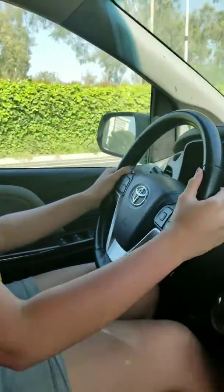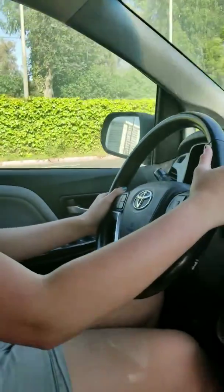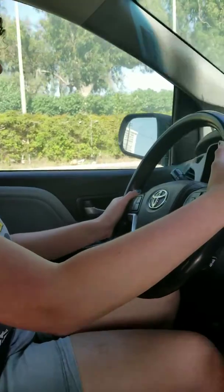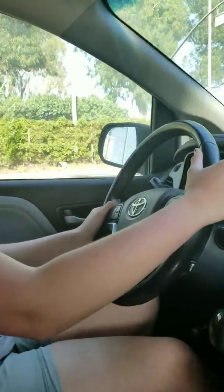Now go in through the double lines right here. Alright? When you get up to the green light, go up to the green light, sweetie. Go up to the green light. Now make a right.